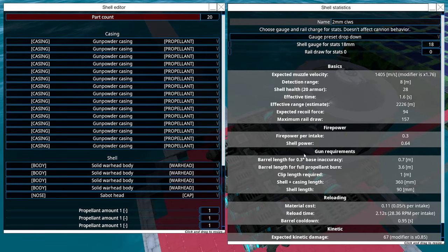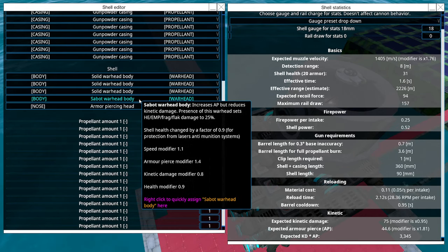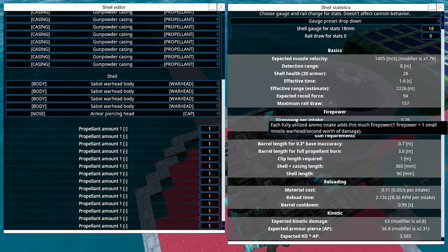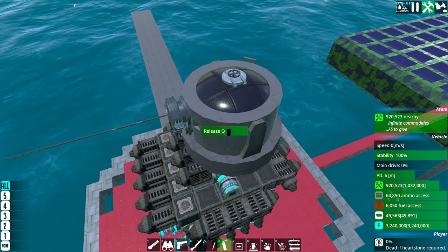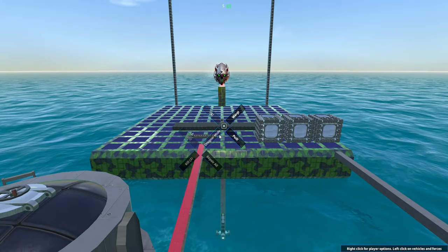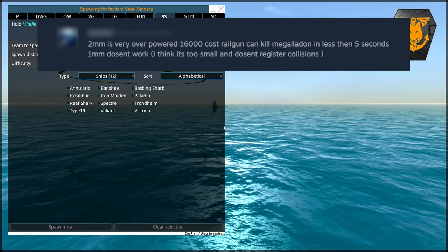But this thing right now is just not cutting it. Let's do reverse — let's do sabot warhead here. My voice is starting to crack. Let's do two millimeter — I don't understand how two millimeters can take out the Megalith, because that's what the guy said.